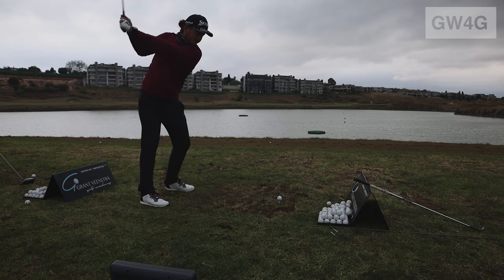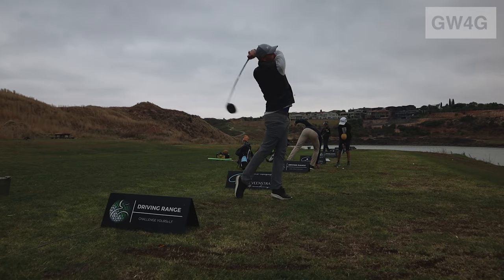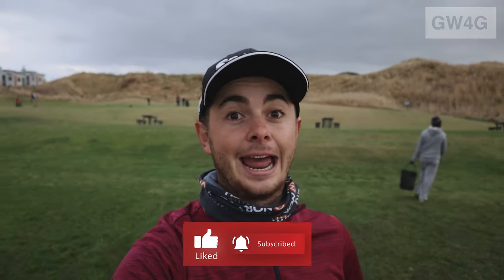Tour pros have been putting it into play both locally and internationally, which just speaks for itself. It's longer, it's straighter — what's not to love? The feel and sound suit my eye and ear and I feel very confident with them. Big thanks for watching — remember to comment, smash that like button, and subscribe to the channel as well, it really helps a lot.